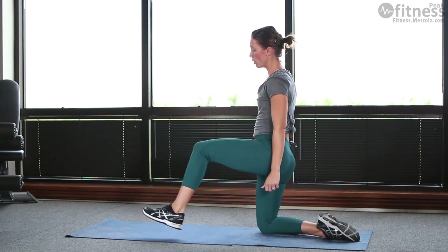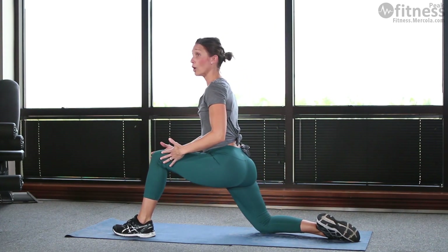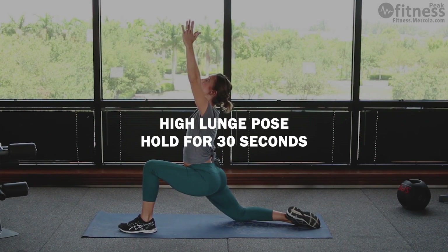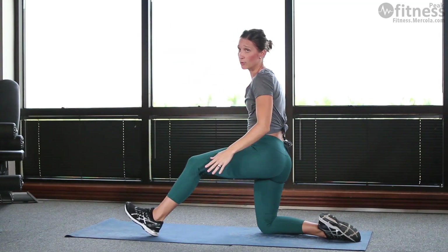Then come up onto your knees, put one foot out pretty far so that your knee doesn't come over your toe when you lunge into the forward lunge — the high lunge — and put your arms up. Relax your back, relax your head and neck, and hold here for 30 seconds. You'll do each side before you move on.